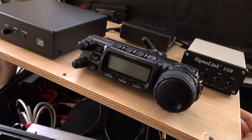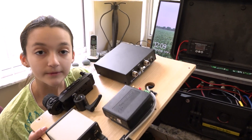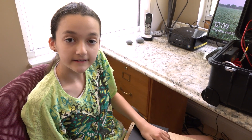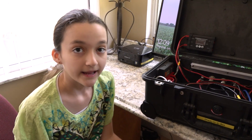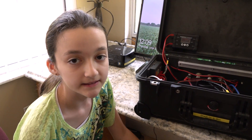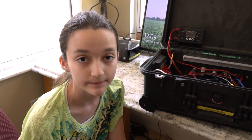We built this so that we could get a radio station onto the Dry Tortugas. Me and Daddy are going to the Dry Tortugas, and this will enable us to do more satellites than just the regular ones we do. We can do linear with this and we can do some of the digital modes. So if the bands are all dead, we can still make some contacts.